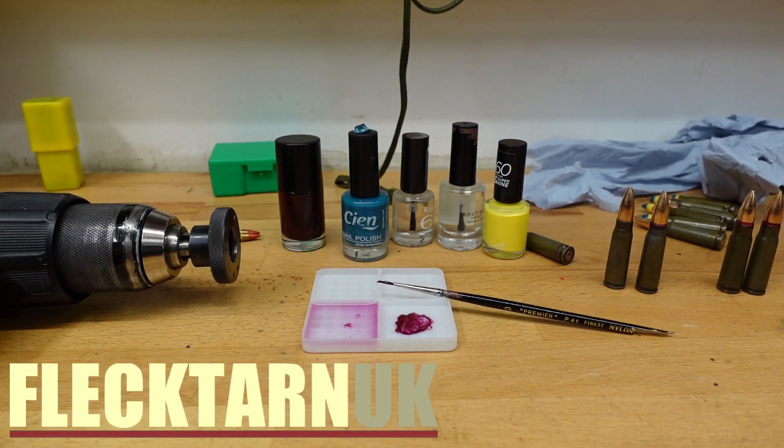Welcome to the channel. Today I thought I'd share my selection of nail varnish with you.